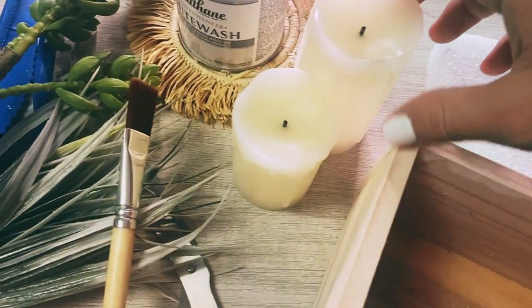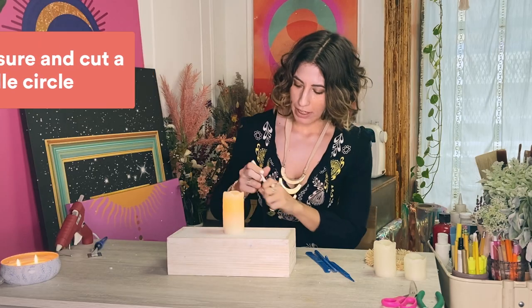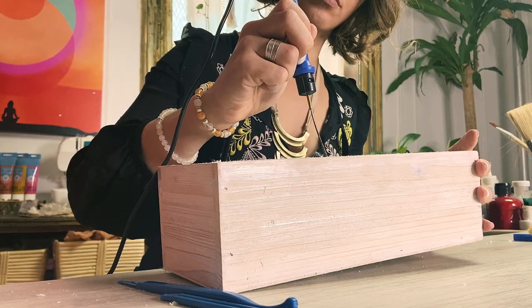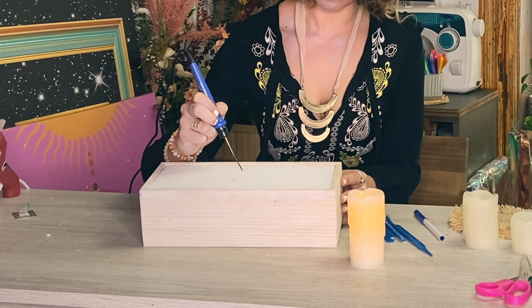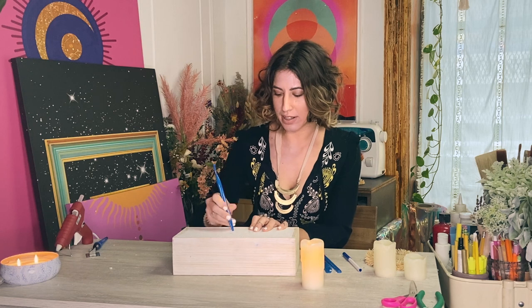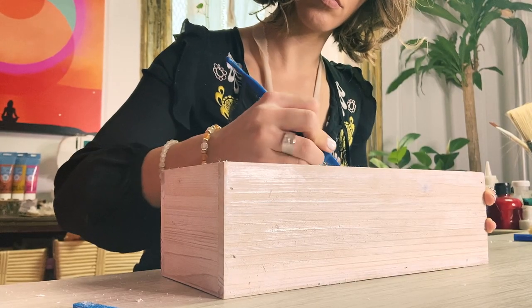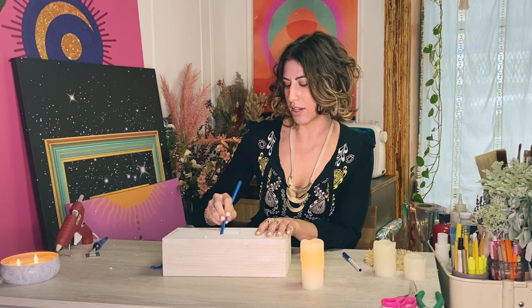I start with the candle and place it at the center and then simply trace its outline on the foam. I'll take my foam cutter and cut the circle, and I can use my foam tools to just kind of scoop this out — it doesn't have to be perfect by any means. You just want to create kind of a ridge for your candle. The more even it is the better.